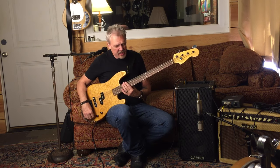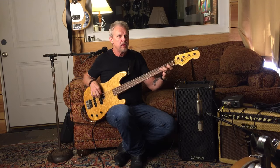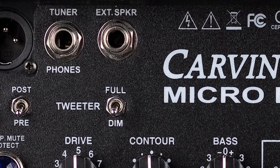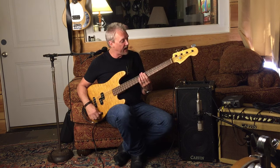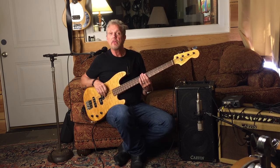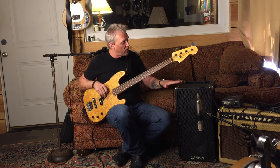Now you can get a nice, bright, pingy sound, but I've got the tweeter rolled off even. You know, you can get the brightness that you need and the full punch. The thing I like about it is the features, the size, and it's American made. So check out the Carvin BX Micro Bass Combo — this is the 210.